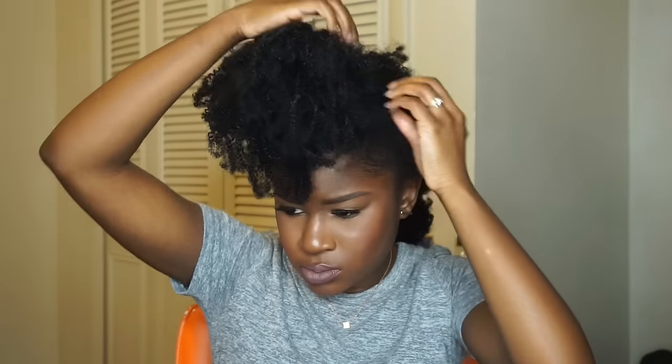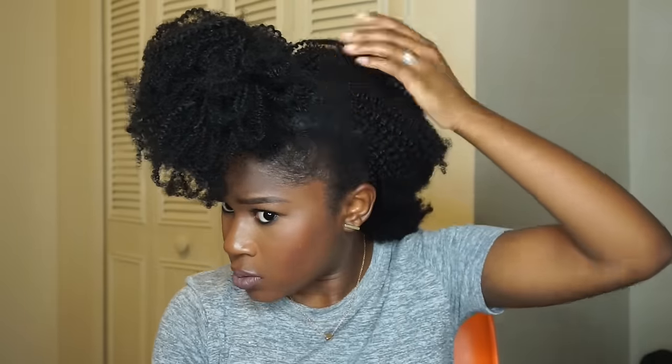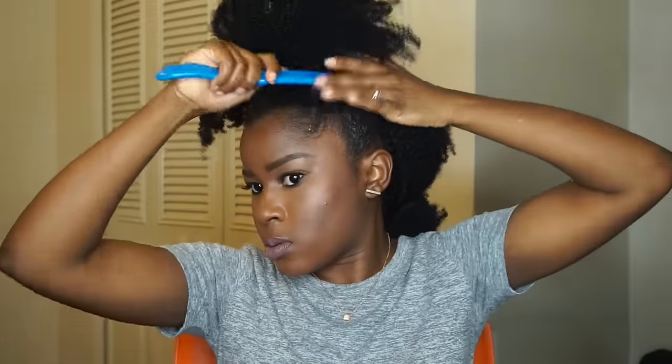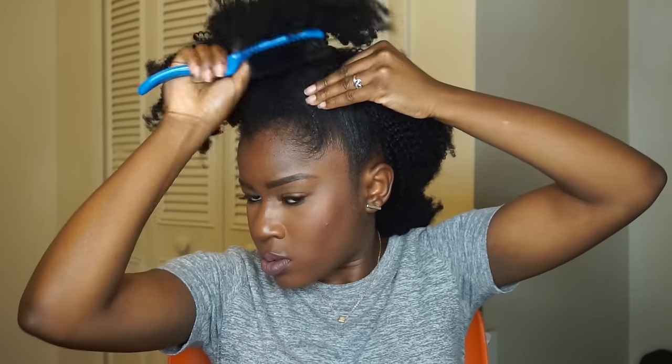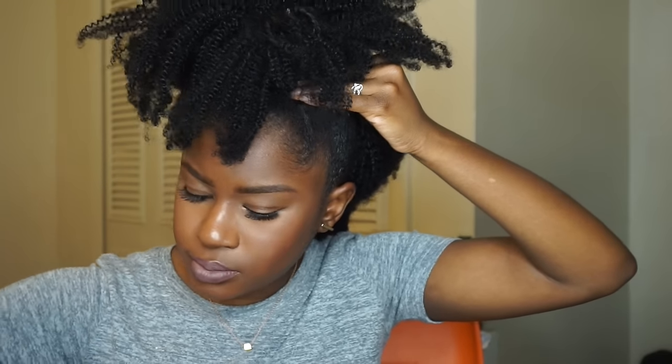If your hair is longer than mine you won't have this problem, but I had another track sticking out so I pinned it down to make sure it was secured. This step is optional, but I'm using gel to get a really sleek look. The hair I'm slicking up isn't all the way in the ponytail because my hair is short, so I'm taking a closed bobby pin and pinning it in place on both sides of my head.